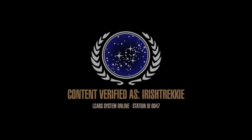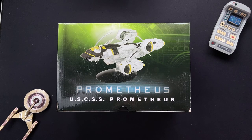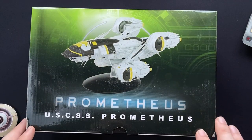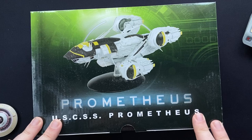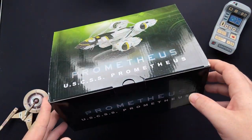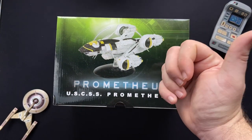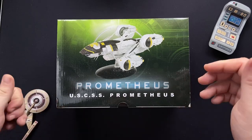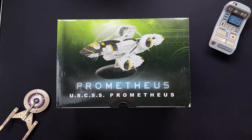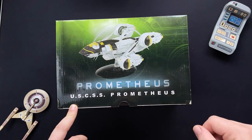Greetings everybody, Irish Trekkie back with another alien ship review from our friends over at Hero Collector. We have the USS Prometheus — really looking forward to getting up close and personal with this cool craft. Thanks for your patience on the review; I know I've been teasing it for a while. Big shout out to Hero Collector for sending this over. Today we're going to do the unbox and check out the magazine and the model that comes with it.